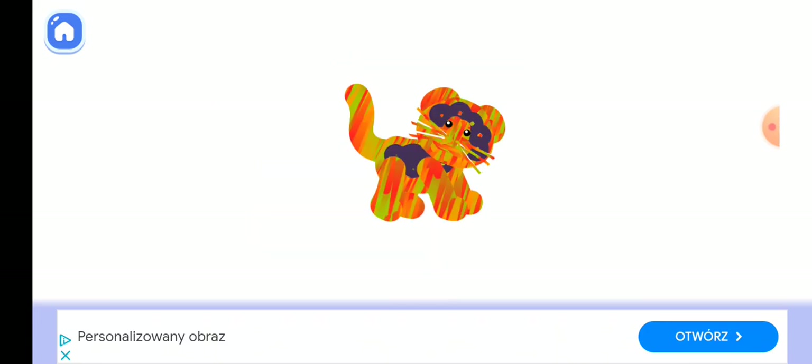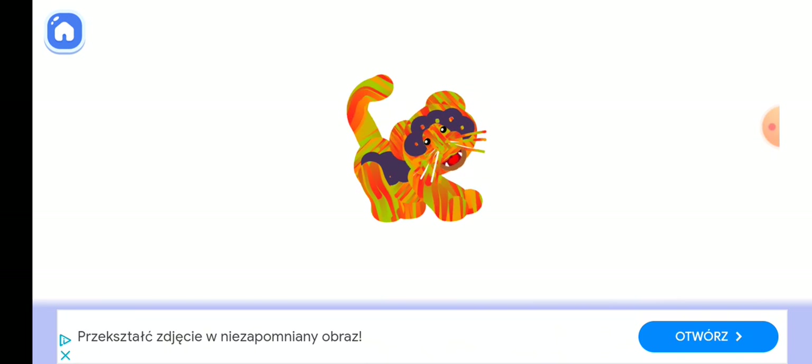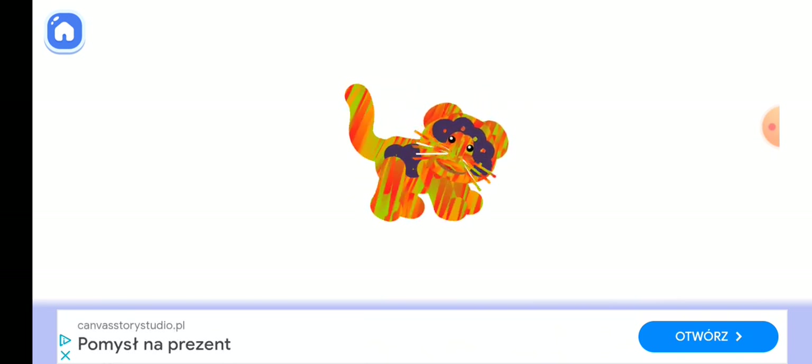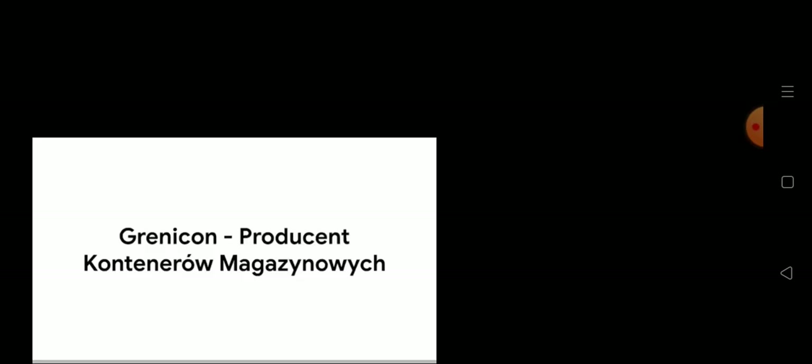You did a wonderful job! Amazing jaguar!